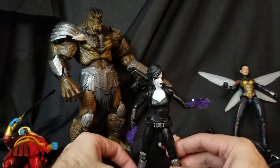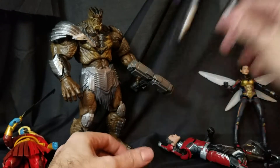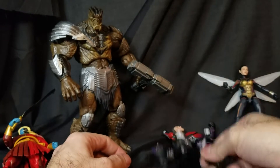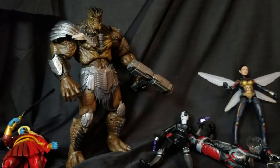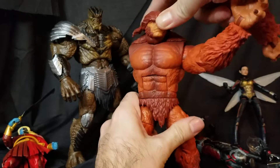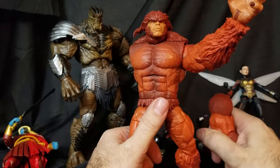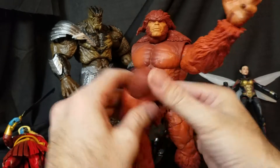Still need Cable — he's very exciting. Anyway, here's your Domino. Now here is the part we are all waiting for — this is another massive build-a-figure. Who would have thought we'd be completing two build-a-figures in one day? I don't think I've ever done that in the 15-plus years I've been collecting Marvel Legends.